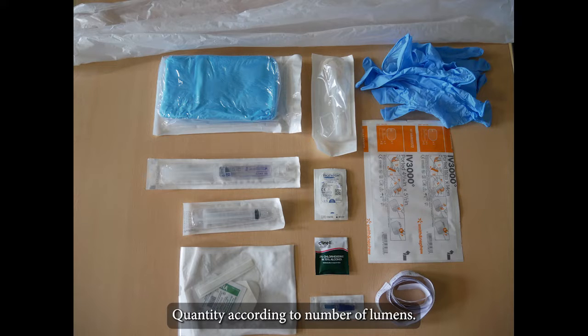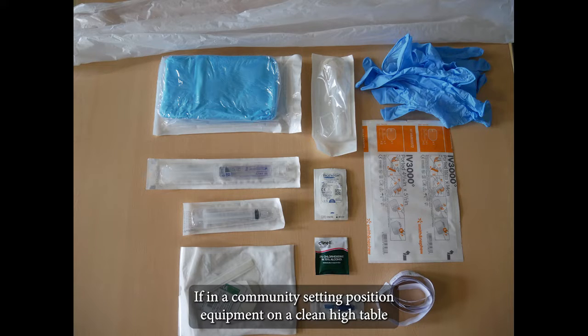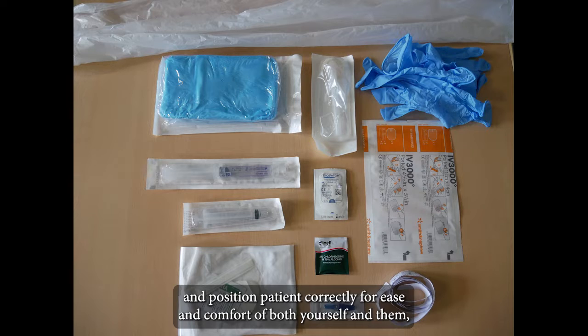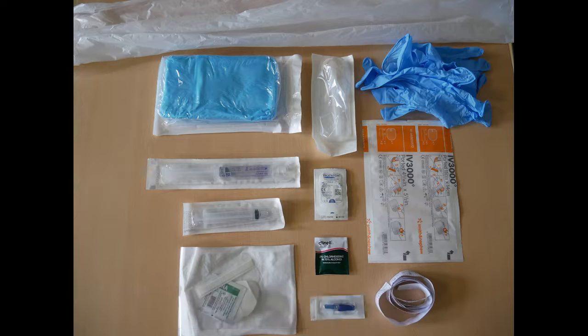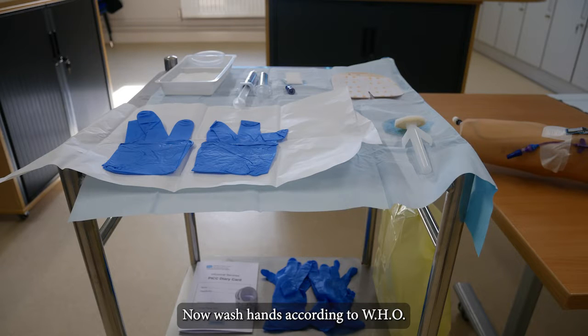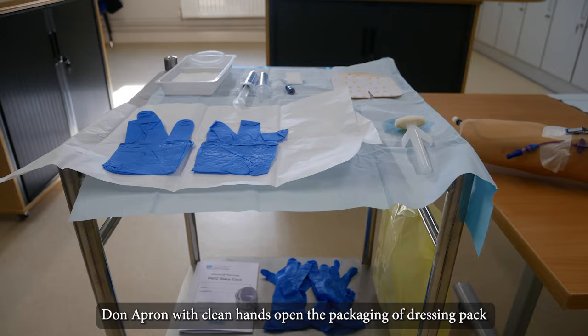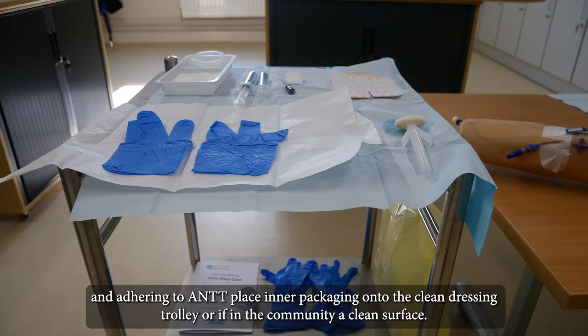Gather equipment quantity according to number of lumens. The following video is for a one-lumen PICC. If in a community setting, position equipment on a clean high table and position patient correctly for ease and comfort of both yourself and them. If in a hospital setting, use a clean dressing trolley and place all unopened equipment on the shelf below. Now wash hands according to the WHO seven-step approach. Don apron with clean hands, open the packaging of dressing pack, and adhering to ANTT, place inner packaging onto the clean dressing trolley.